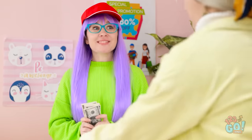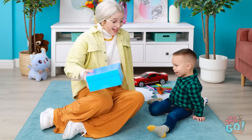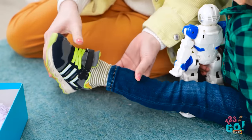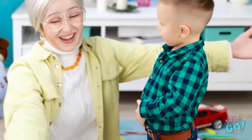Oh, thank you! Have a great day! Okay, dear. Granny has the right shoes this time. Shall we try them on? Left foot first. We'll just tighten the strap. They look much better. I'm so happy.